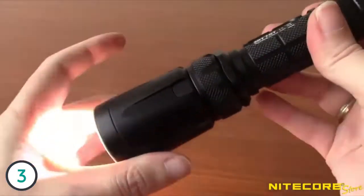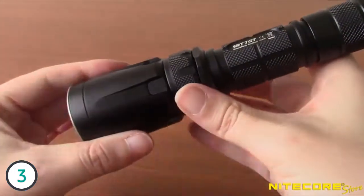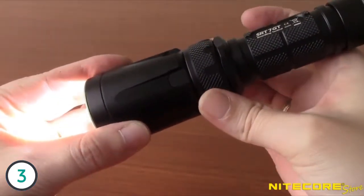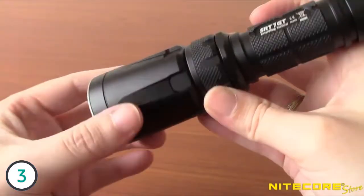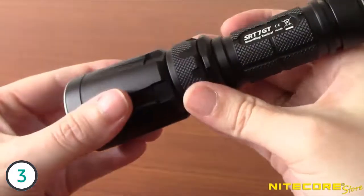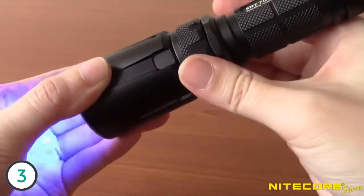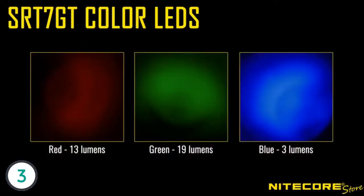Starting with the ring turned as far clockwise as it can go and rotating counterclockwise, the SRT7 GT has strobe, followed by a 1000 lumen turbo. From here the brightness can be adjusted infinitely down to a half lumen. Continuing on, the next mode is standby, followed by UV, red, green, blue, red and blue flashing, and finally beacon. Here are some shots of the color beams, and finally a look at the main output as it cycles from half a lumen to 1000 lumens.